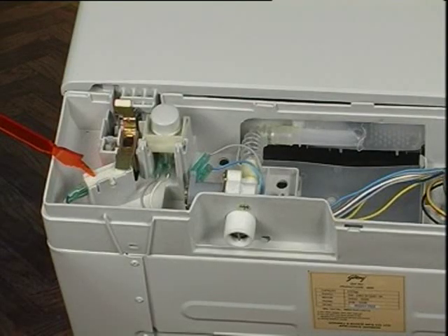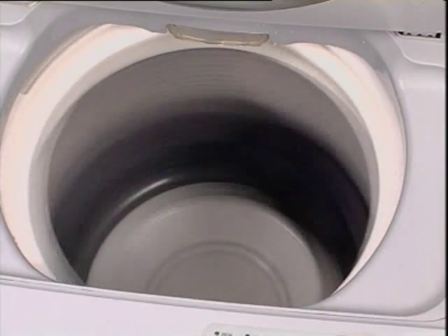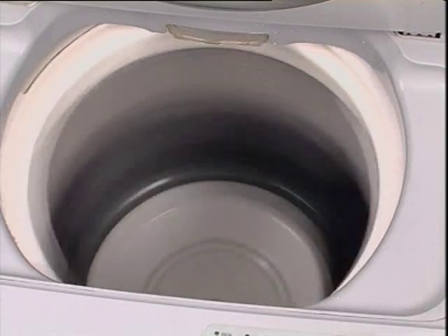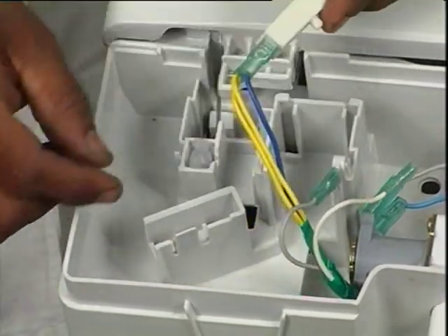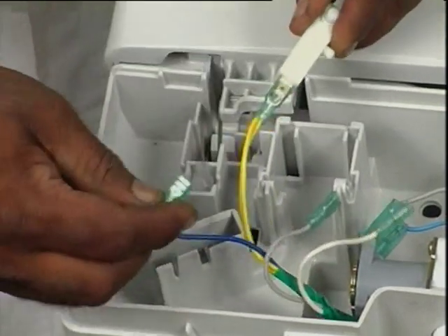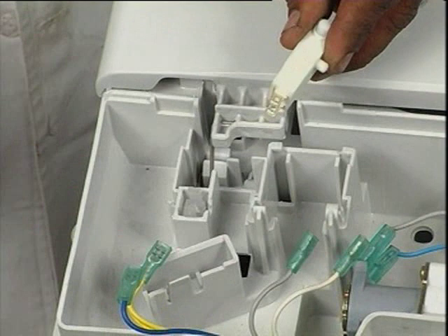The lid switch will need replacement to solve complaints of no spin, or the spinner not stopping even when the lid is open. Unlock from latch, lift up, and remove the lid switch from its holder on the top cover. Reverse the procedure for assembling.